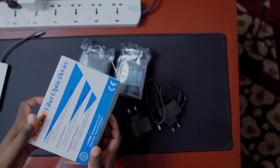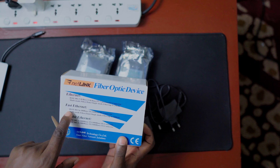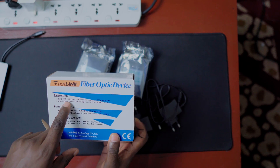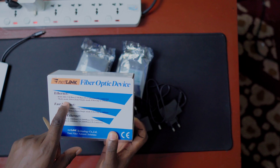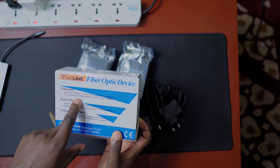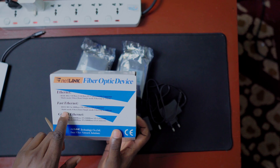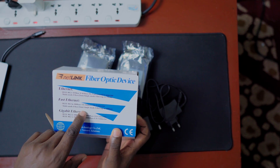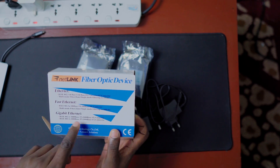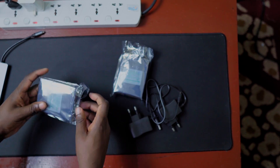Nothing else in this box apart from the converters. This device supports 10 base, 100 base, and gigabit which is 1000 base. Looking carefully, you can use multi-mode or single mode fiber. When using 10 base in single mode it can go up to 25 kilometers, but in multi-mode it goes up to two kilometers — still a long distance compared to using a copper cable. For 100 Mbps, single mode can go 100 kilometers, which is a really long distance.